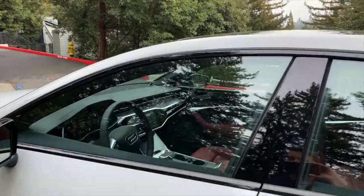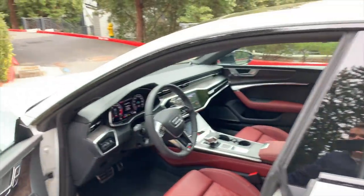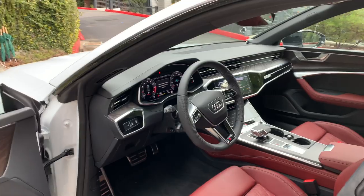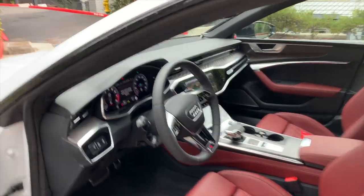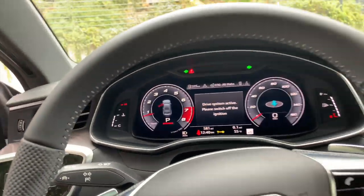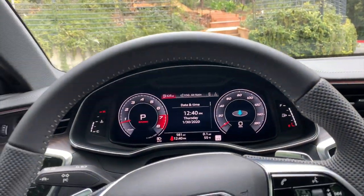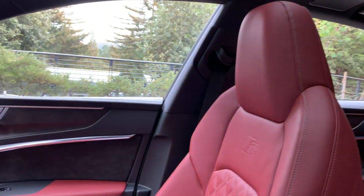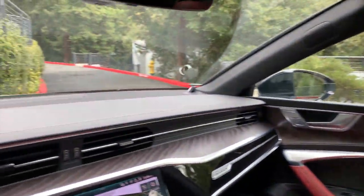We've seen the cabin in the base A6 and A7, so nothing too new in here. But in the S car, things look just a bit different, and you can basically option your A6 or A7 to look just like this. This one in particular has these really good-looking red seats, which look nice against the white paint as well.